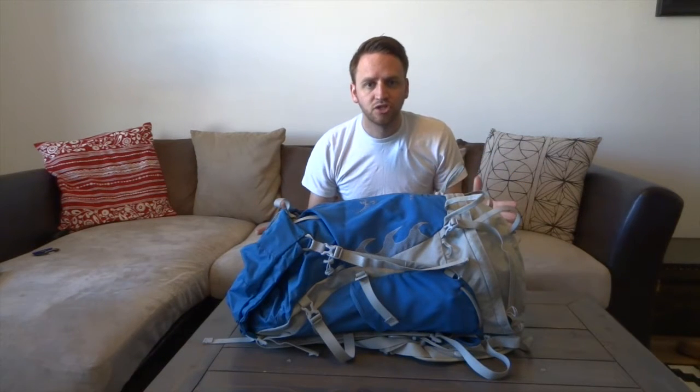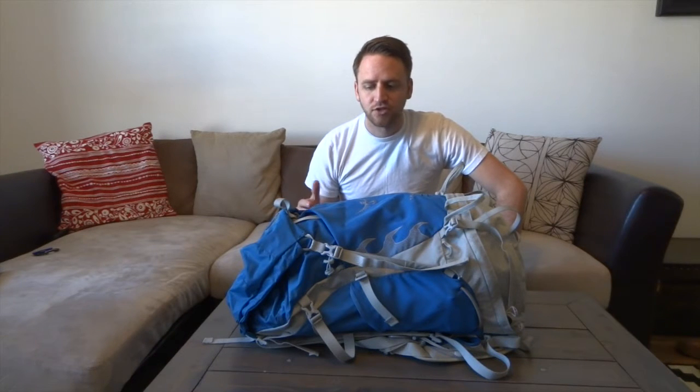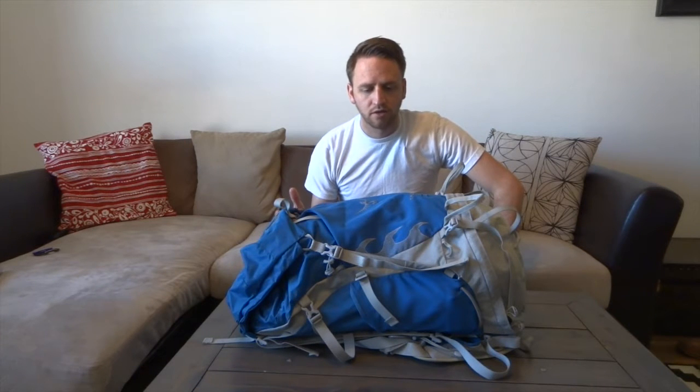If you're looking for a great ultralight option that is kind of on a budget, then the Talon 44 or the Talon series of backpacks from Osprey are going to be a really great option for you because you're getting a lot of awesome features for a low cost. Let's talk about the cost first and then get into all the little specifics about what I love about this backpack.